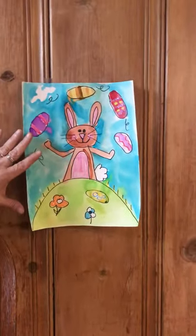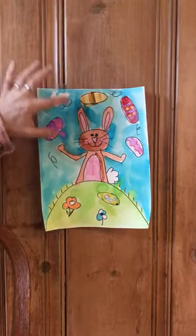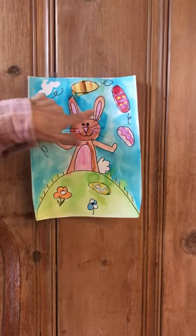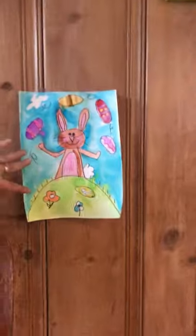So we're going to start looking at the shapes that are inside the picture — the ovals, the triangles. There's some lines, zigzags, and the Easter eggs. So here we go.